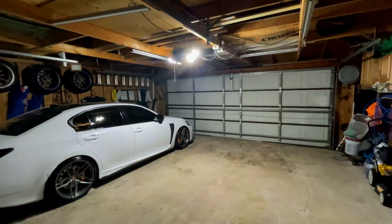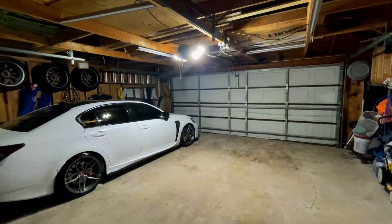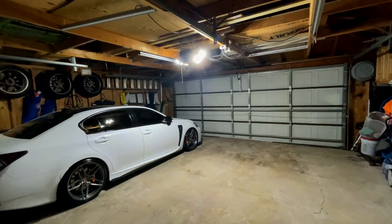This is my garage right now with the door open — this is the amount of lighting we're getting in here besides that one light in the corner. Do you guys see the difference? Absolutely worth every penny.